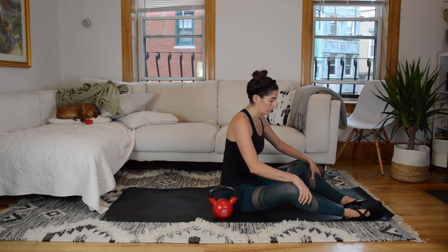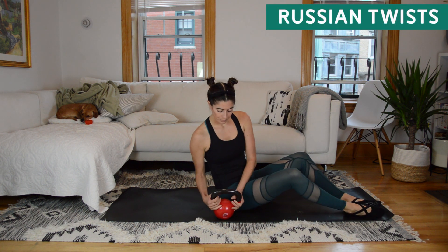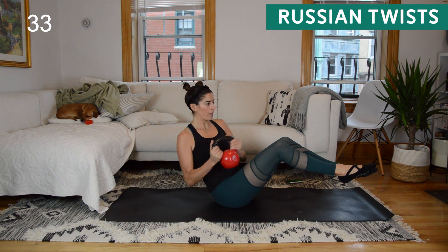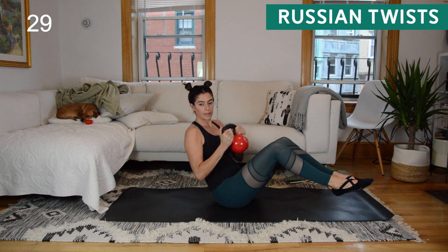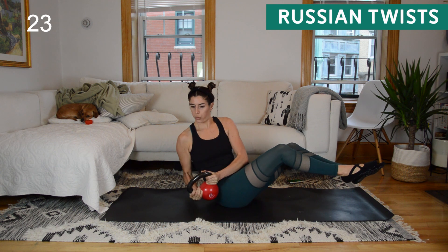We start back at the top with Russian twists, but then we'll add on V-up and overs. Sitting in this position for two exercises back to back can start to bother the hip flexors, so I'll give you lots of modification options. In the Russian twist, if your hips bother you, cross one foot over the other — crossing your ankles is going to help a ton and is the best option to relieve those hip flexors.